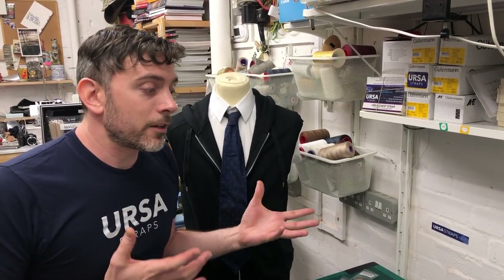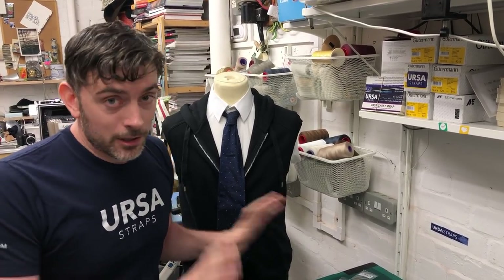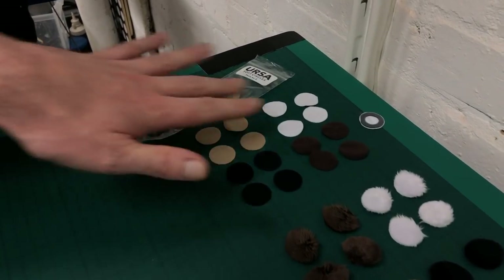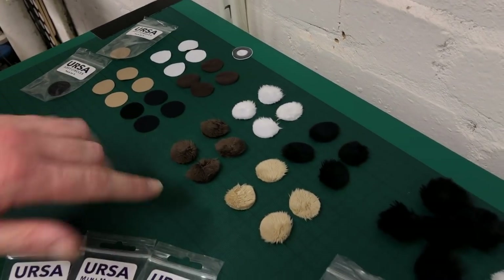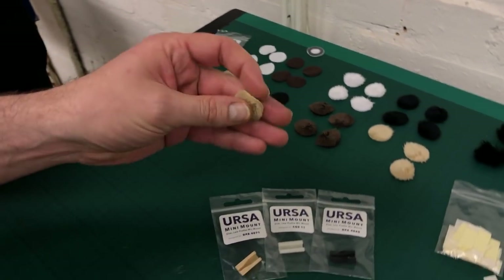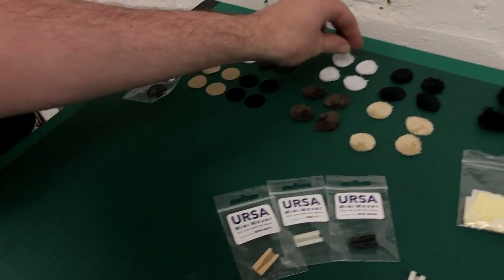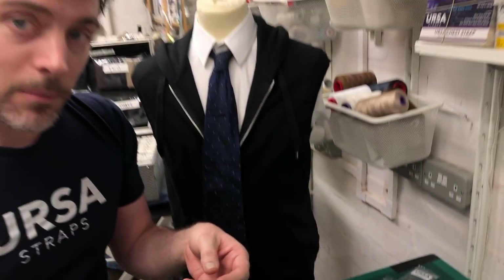Another little trick with these mounts is wind protection — they're really handy for rigging for wind protection. We've been working on some new products at Ursa for wind protection and we're going to show a little sneak peek now. We already have the soft circles in four colours for wind protection, but we also have a slightly lower profile version with fur. We're calling these plush circles — they come in four colours and they're just really soft, light fur that can help with wind noise.